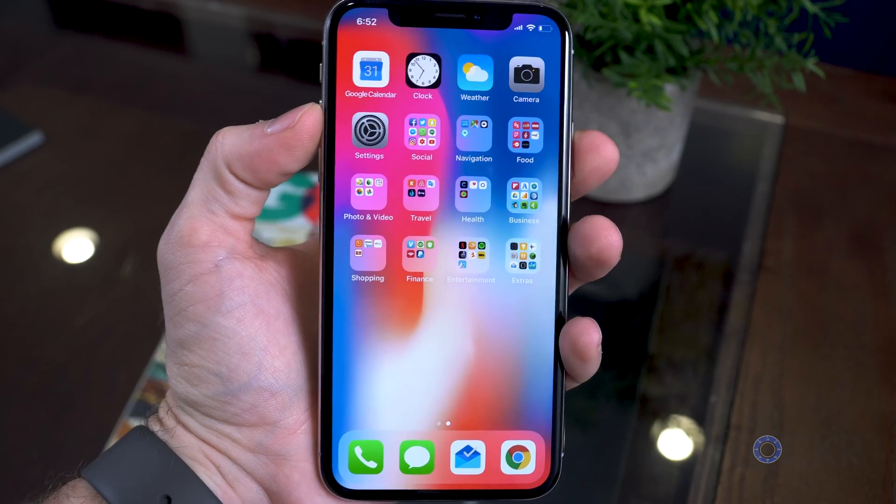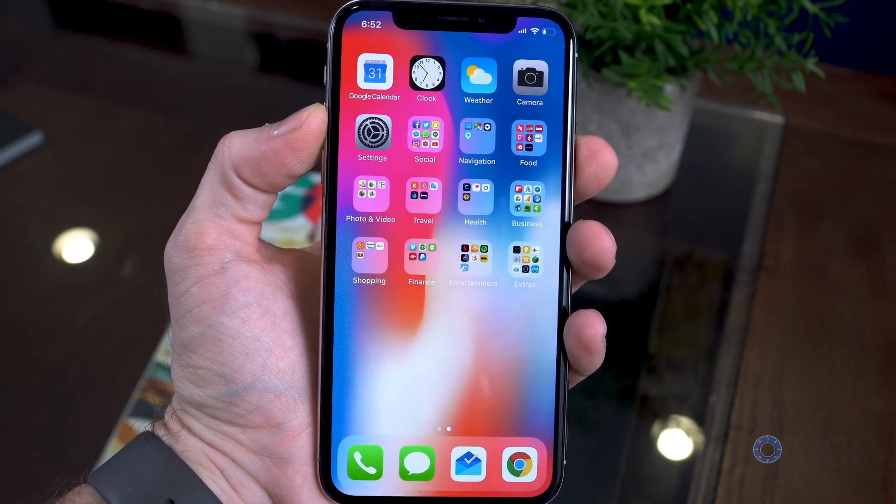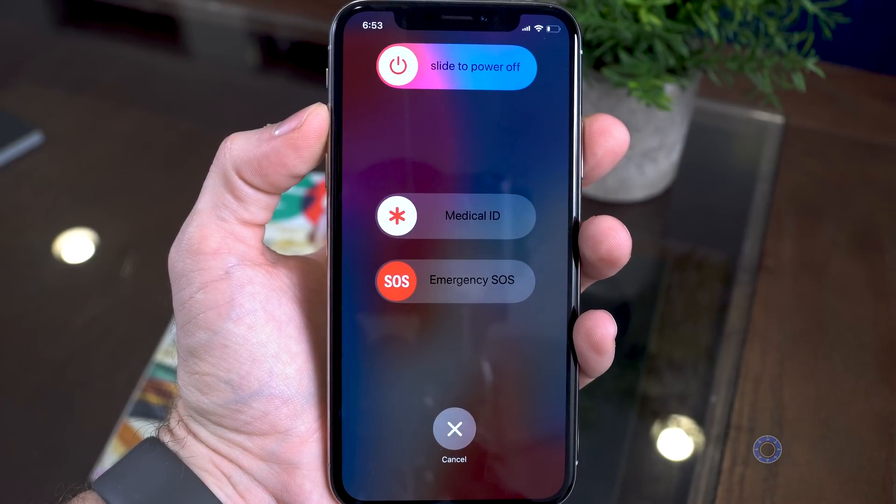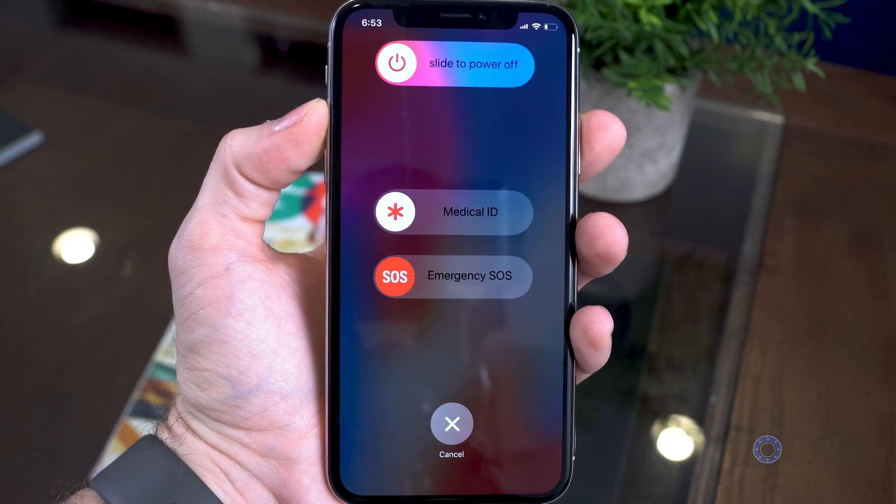In addition to the gestures, the button functions have been scrambled around a little bit, thanks again to the missing home button. To now turn off the device, you have to hold down the sleep-wake button and one of the volume buttons — it doesn't matter which one — together at the same time.